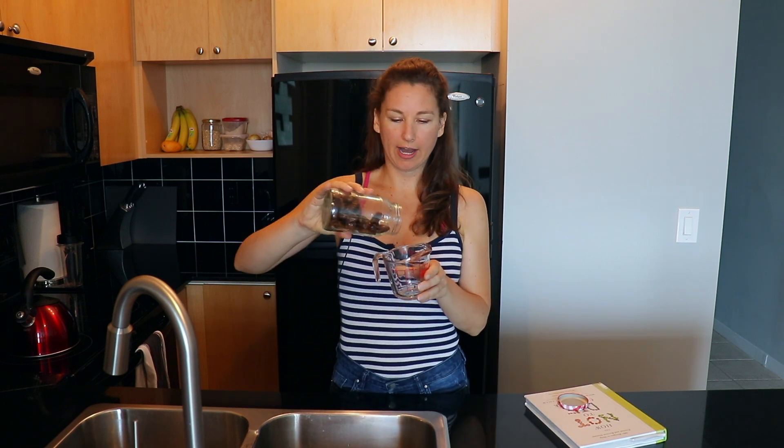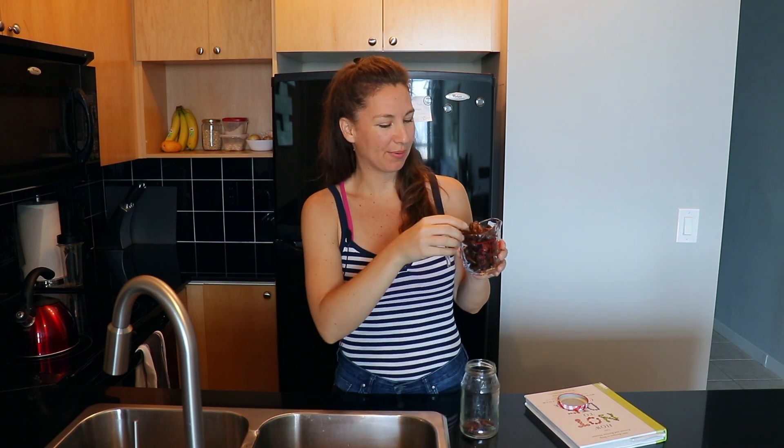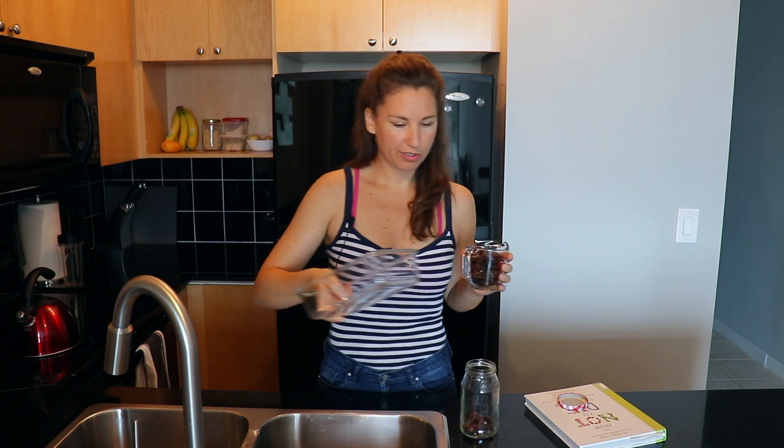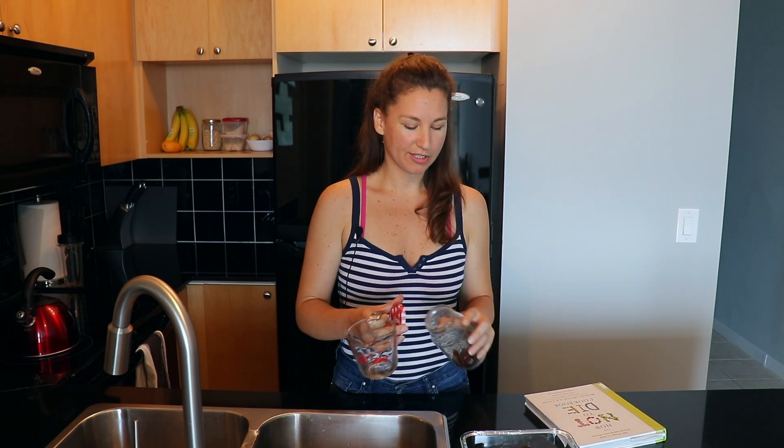The first thing we need is one cup of dates. These are just dates that I get from Costco — you can get a really big bag. I keep them in a jar just so I can access them more easily. So this is about one cup. I'm just going to put them in this glass Tupperware. They need somewhere to soften, so I'm going to pour one cup of boiling water on top of them and then we'll let them sit for an hour.